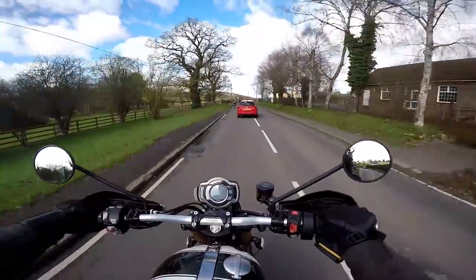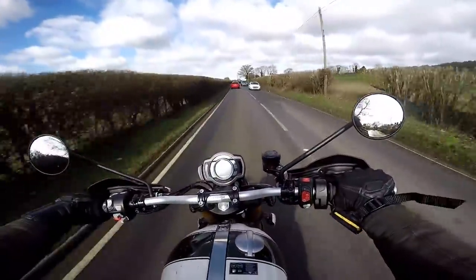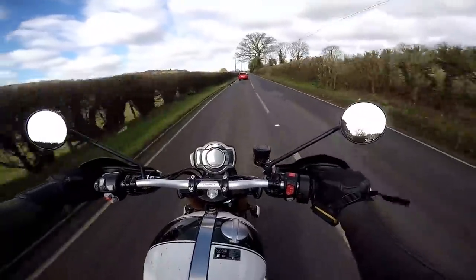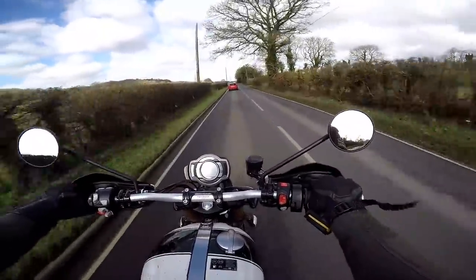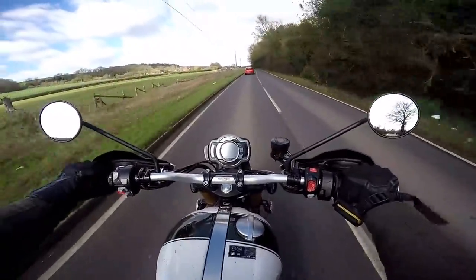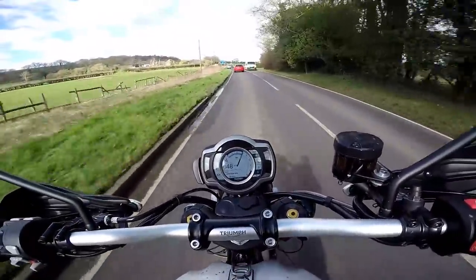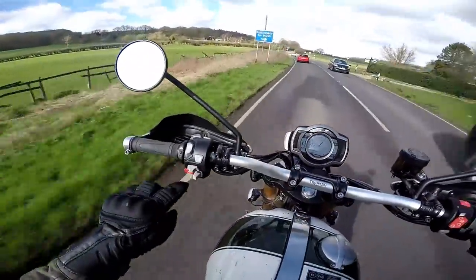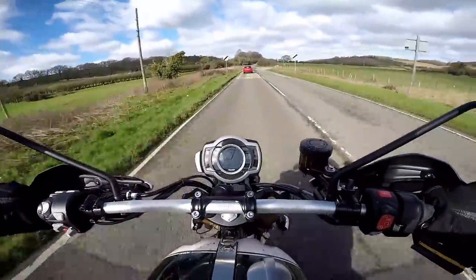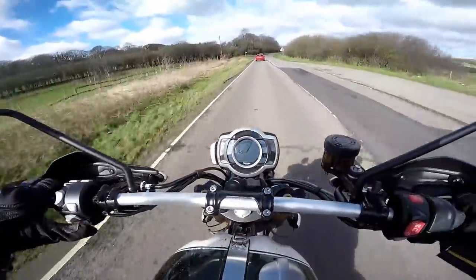The clutch is very light action. Gearbox, as you would expect, very snickable on this brand new machine. No difficulty changing up or down — really, really nice. And then the other thing that's different about this bike over other Triumph Bonnevilles I've ridden is the new TFT. It's controlled by this little joystick on the left handlebar, as the previous TFT was on Triumphs.